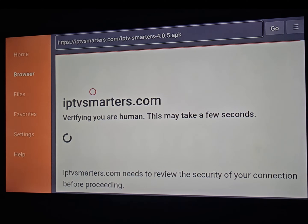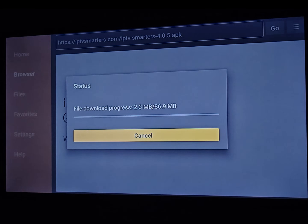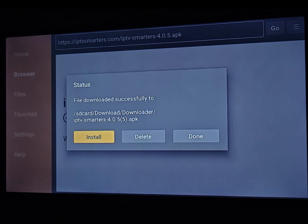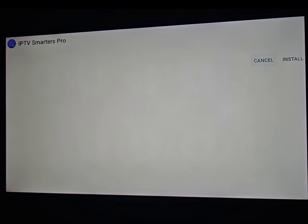We will wait for the download. Don't forget to like this video, share it, and follow us — that helps us a lot. When we install the app I will give you the best IPTV provider, because to start watching IPTV you need a provider. The provider must be honest and the quality must be good. The app has finished downloading.